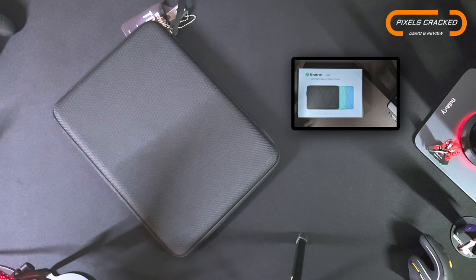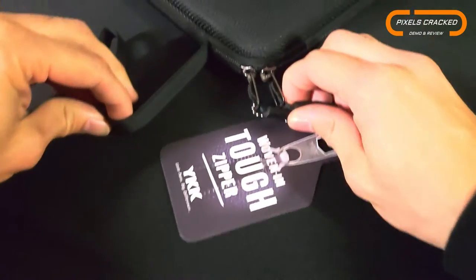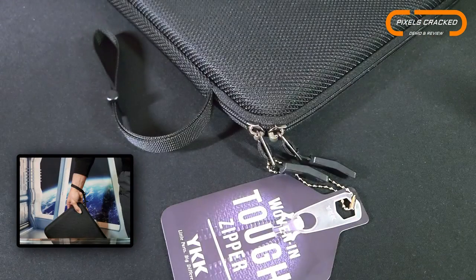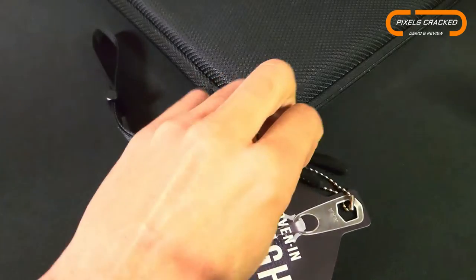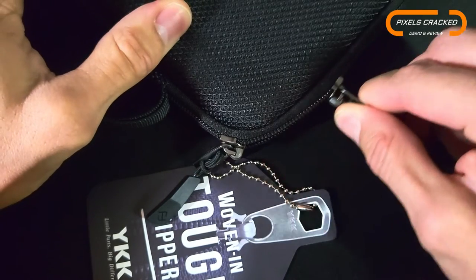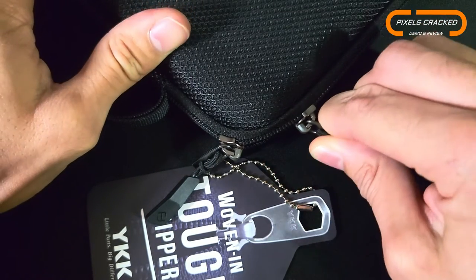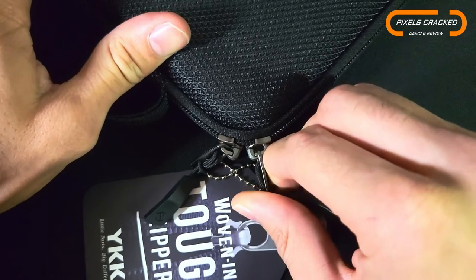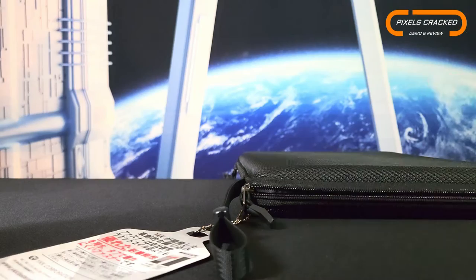Other features include an adjustable wrist strap for security while carrying, as well as high-quality dual YKK zippers. The zippers also feature a plastic extension tab with an attractive geometric design. YKK zipper operation is very smooth — there is a little bit of resistance getting to the corners, but overall we have very good performance. No surprise there.